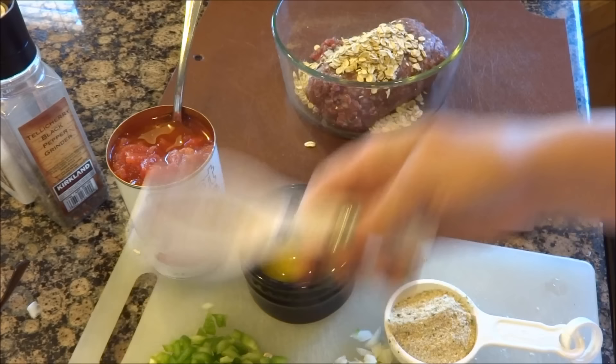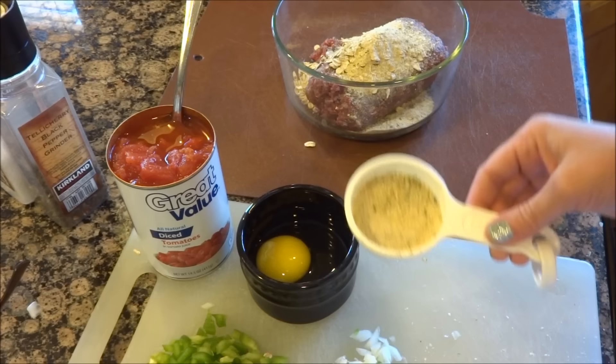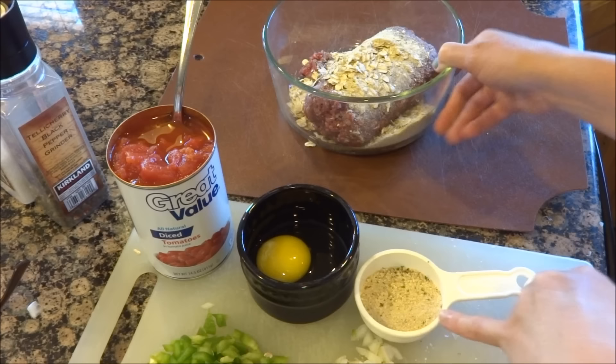Regular oats work just as fine. I only use a fourth cup instead of a half cup, and to substitute that other fourth cup I'm using some Italian seasoning breadcrumbs. I'm not even using half of that fourth cup of breadcrumbs, just because my ground beef is very lean — I'll see how it feels once I get going.